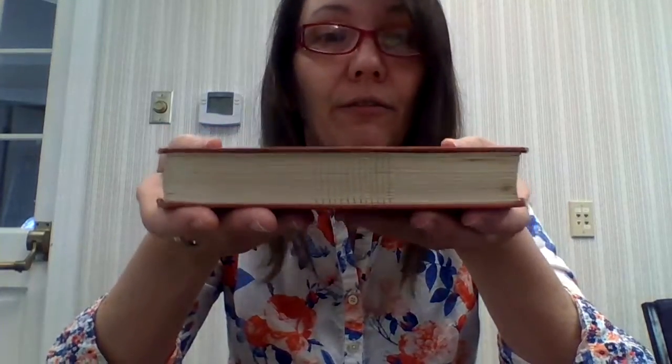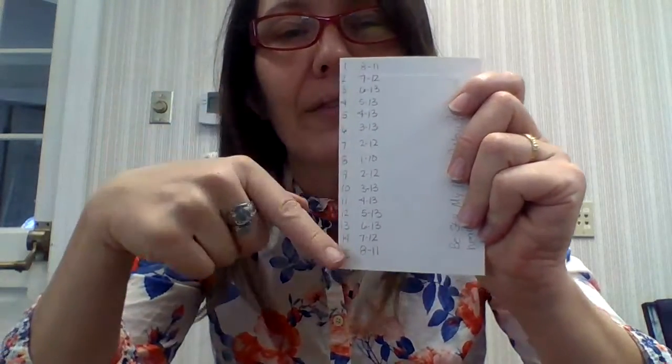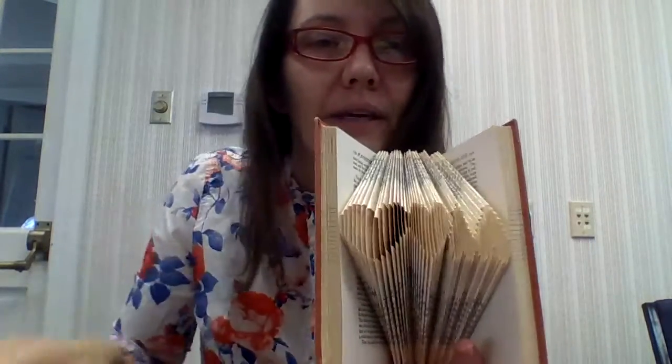When you start with your folding, I opened my book to about the middle — I didn't count pages. A lot of the really intricate designs require you to count pages and do a lot of math, and I'm not into that. This was a lovely, relaxing design to do. When you get onto her site, you'll see it only takes 15 folds to make one heart — that's each heart, 15 folds. So multiply that out times however many hearts you want.